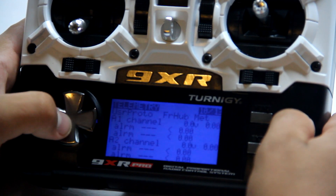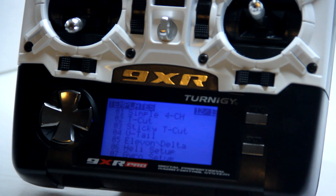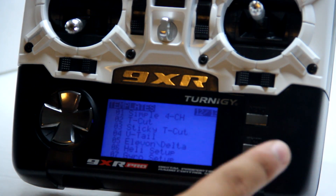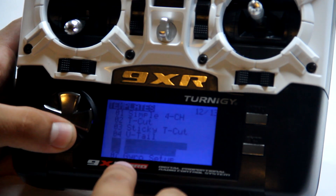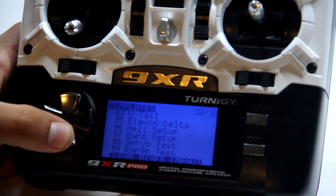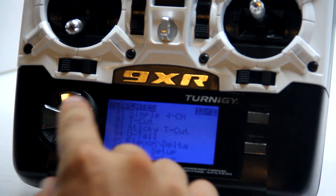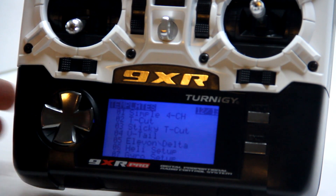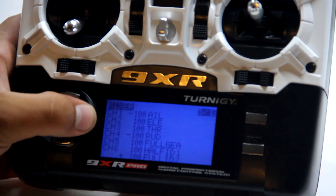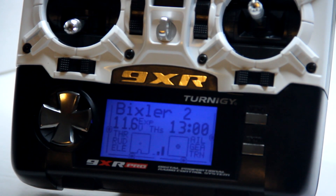There are also safety switches, telemetry, telemetry two, and templates. The templates are nice — you have a simple four-channel plane, T-copter, sticky T-copter, V-tail elevator, delta, heli setup, gyro setup, servo test, and range test. If you just want a simple four-channel plane, click that and it instantly populates the mixer window with everything you need.